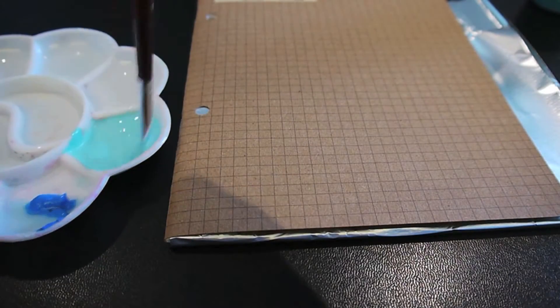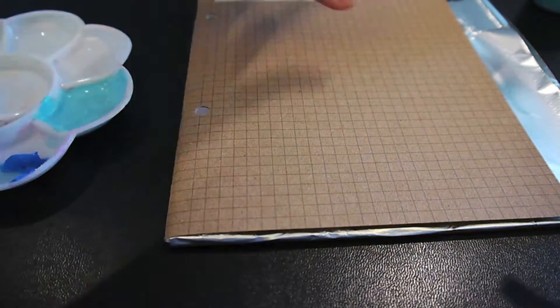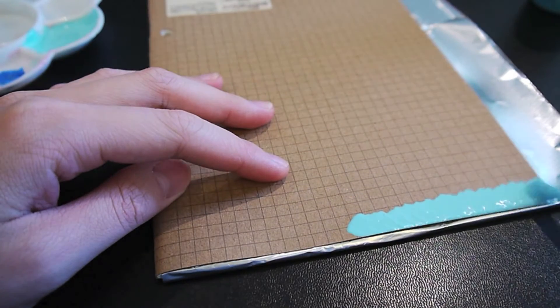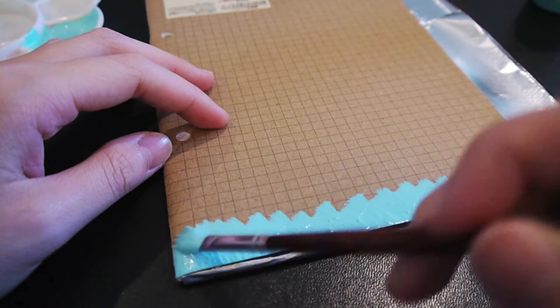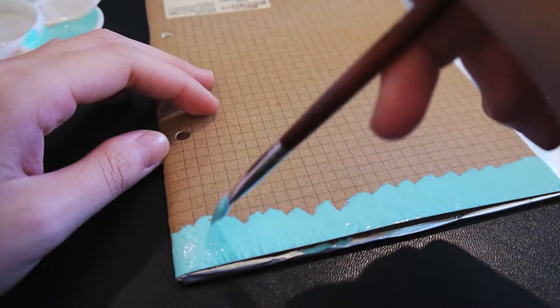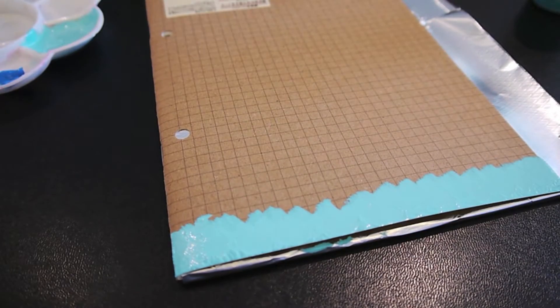Starting off with my light blue color, I'm first going to put a more opaque layer so that the other colors show up. That's just on the very edge of the notebook, and I'm going to let that dry for about 10 minutes.